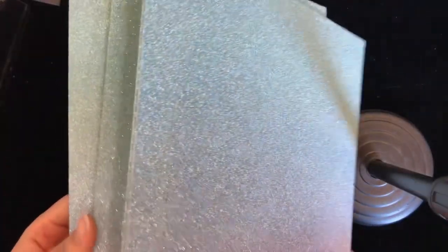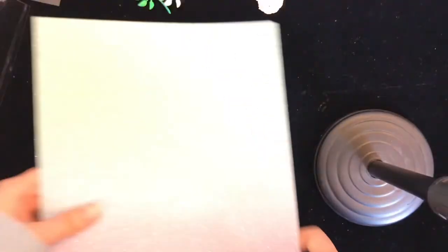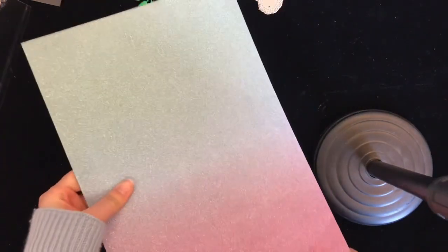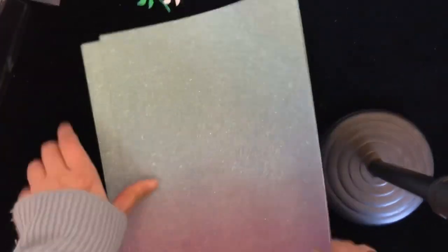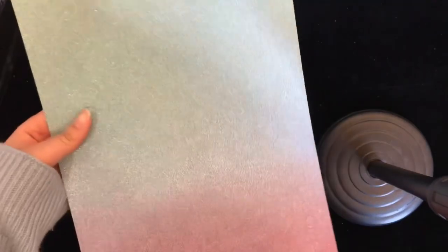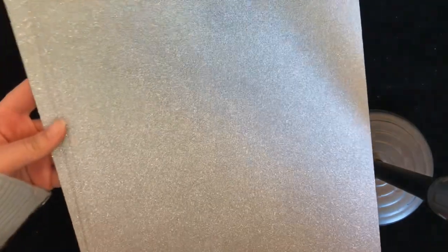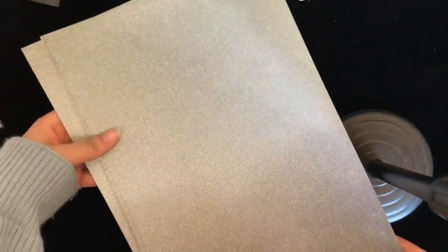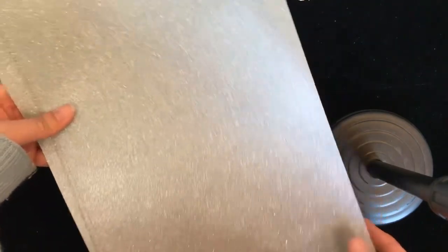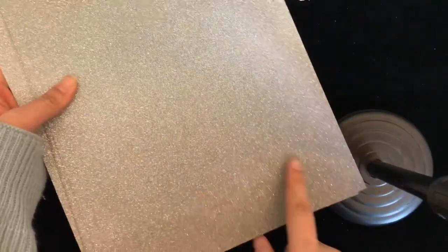The next one is this Umbra glitter paper. For each set you will get six sheets of A4 size paper. This is what it looks like, and we also have this color — a blue color and a dark blue.